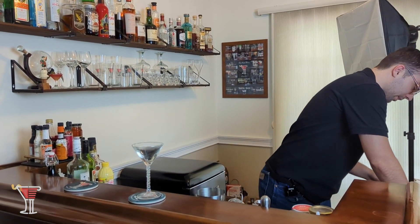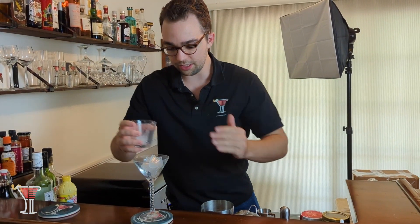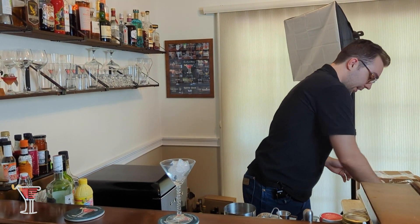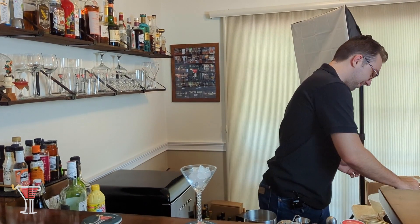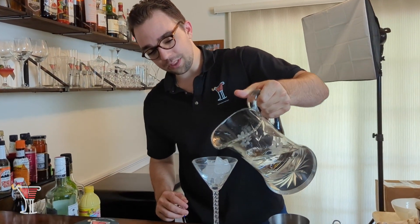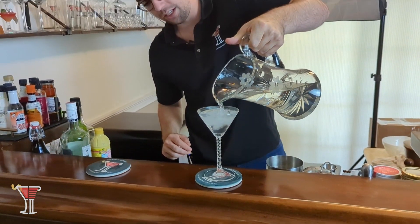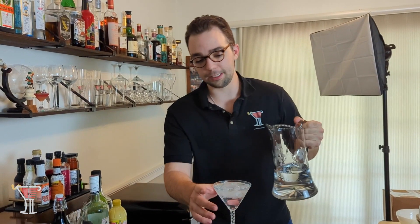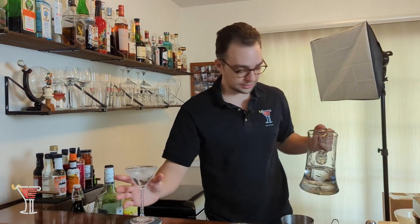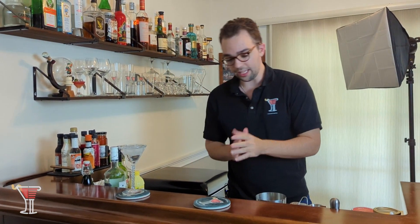Let's grab some ice, pour it into our martini glass — make sure that none of them escape, they are our prisoners after all — and then we pour in our water. This is going to chill down the glass to a desirable temperature while we make the cocktail in the meantime. We'll put that off to the side and let's get started making the Apple Pie.